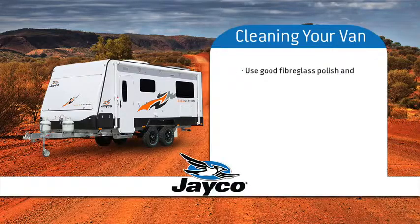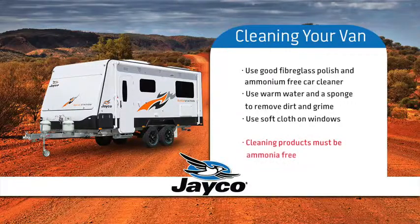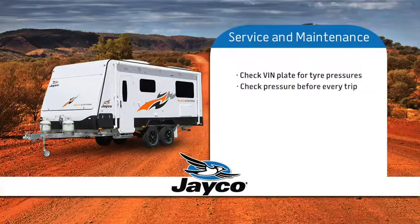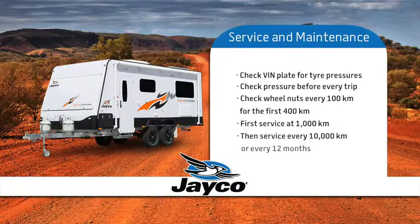Using a good fibreglass polish and a car cleaner that does not contain ammonium, use warm water and a sponge to remove dirt and grime — in most cases warm water will be sufficient. A soft cloth needs to be used when cleaning the windows to prevent scratching. Remember, cleaning products must be ammonia free. Check the VIN plate for correct tyre pressures and be sure to check before every trip. Remember to check your wheel nuts every 100km for the first 400km. Your first service is at 1,000km and every other service after 10,000km or every 12 months.